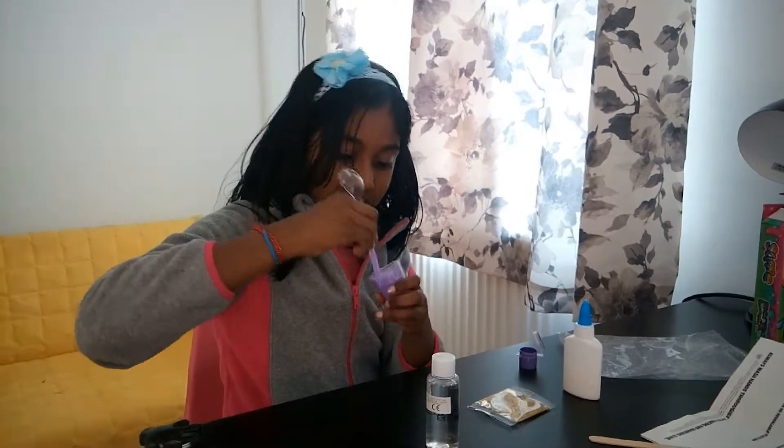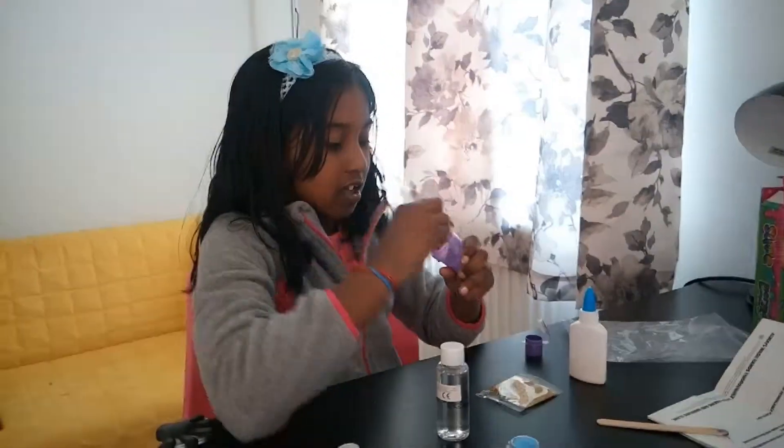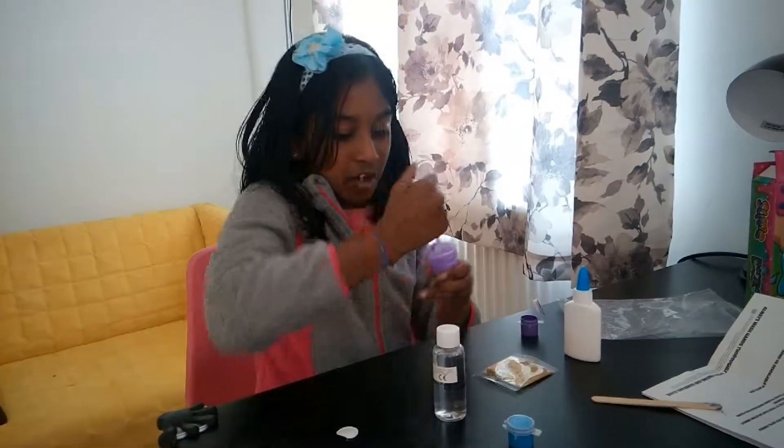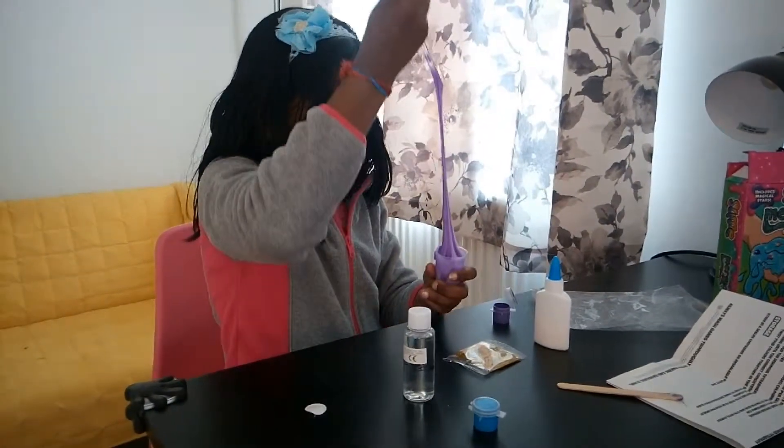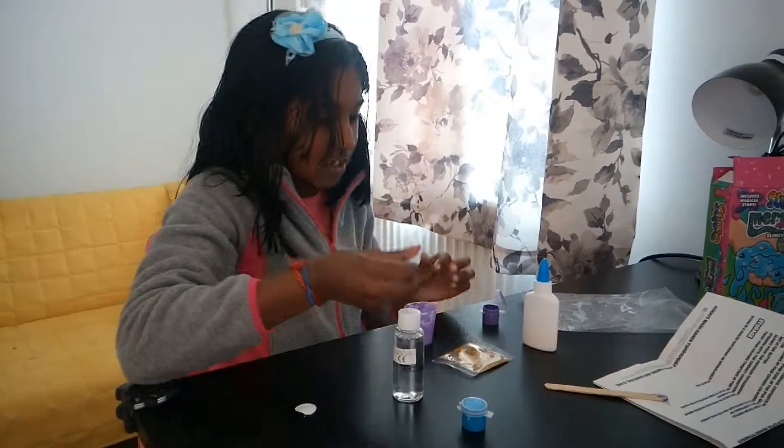It's still kind of sticky so keep on mixing. Mix, mix, mix! It's hard but I guess it's worth the time. Okay, I'm just going to go in with my hands now because I can't be bothered to mix it anymore.